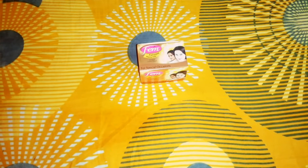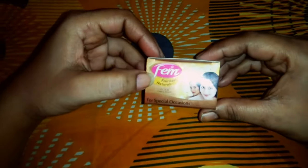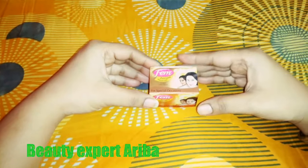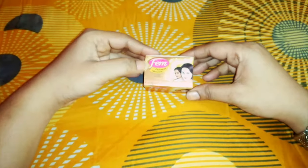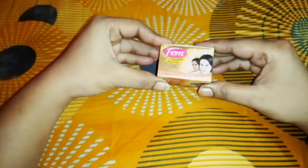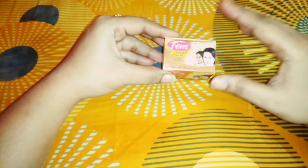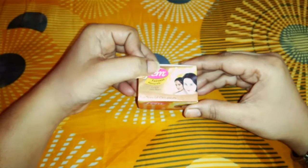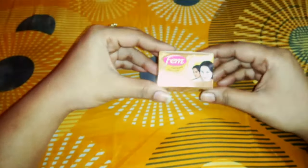Hello friends, welcome to my channel Beauty Expert Ariba. I am Ariba. Today I am going to review Fame Fairness Natural Gold Bleach — I will tell you all about it, how to use it, and tips. Let's start now. I am going to take Fame — the whole world knows that Fame is best for bleach. Many people use it; if said 100%, then 70% of people use it. This is also my favorite. I am taking Fame Fairness Natural Gold Bleach for special occasions like parties and festivals.